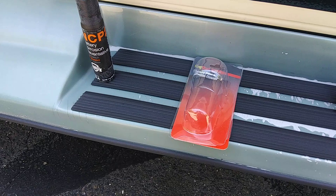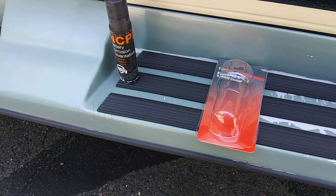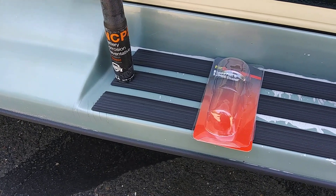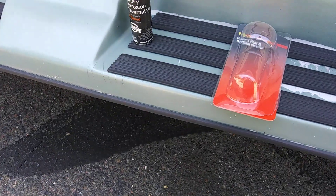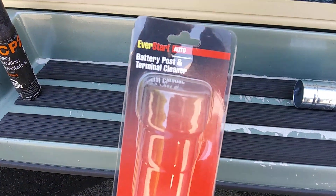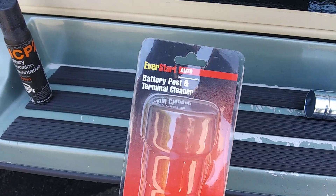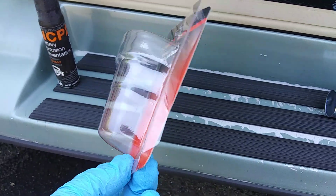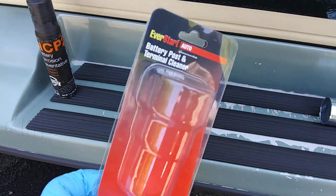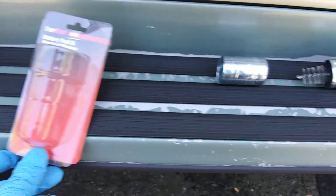Coming at you, it's Sunday May 14th, 2023 at 12:33 PM Eastern Standard Time. I had a brand new brush for battery posts and terminals — was brand new in the package. I just took it out of the package; I bought this a long time ago and never used it.